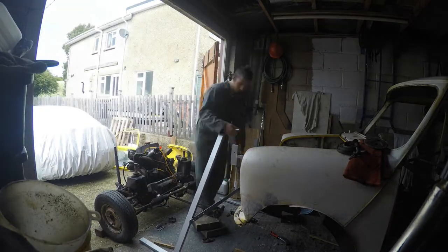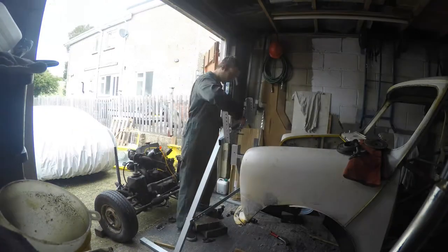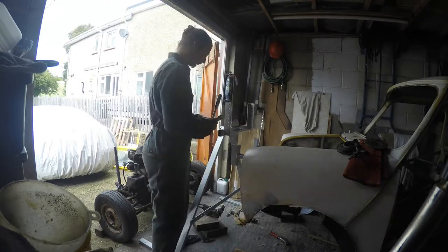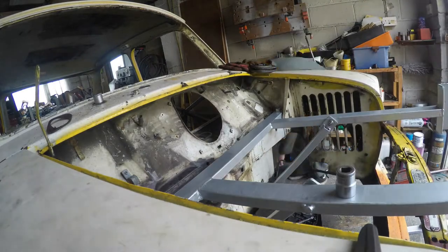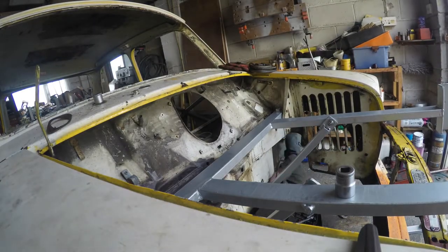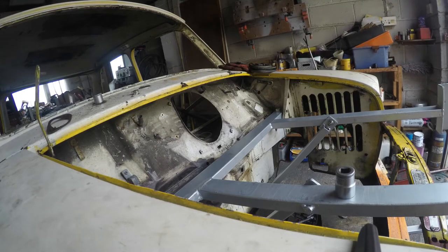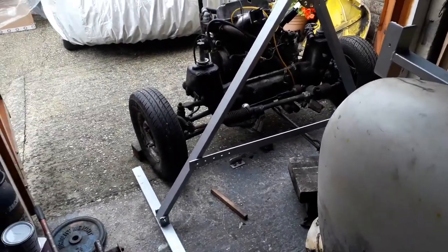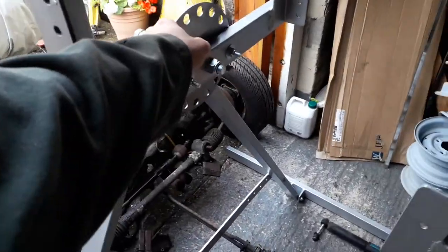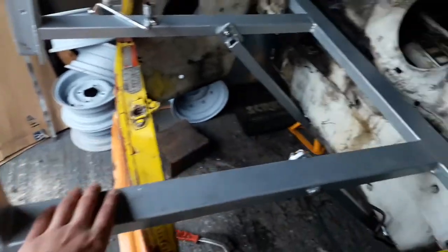I've got the front A-frame all assembled now, with the plate on as well - that's like the location plate. The front frame is all in and tightened down now. The only thing I've got left to do on the back is drill those holes for those bolts. I've got a drill bit which is the right size, so I'm just going to come from underneath and drill through the hole straight through.